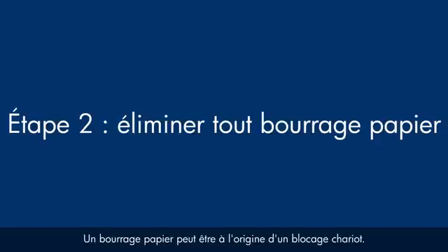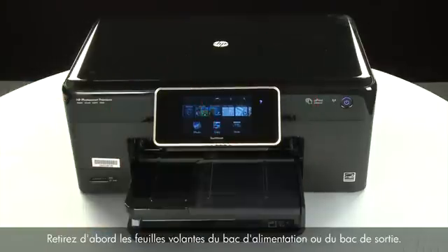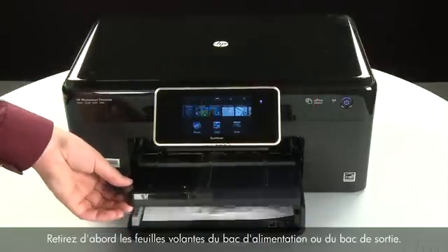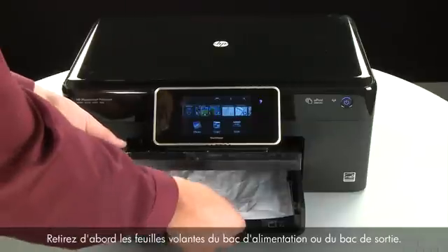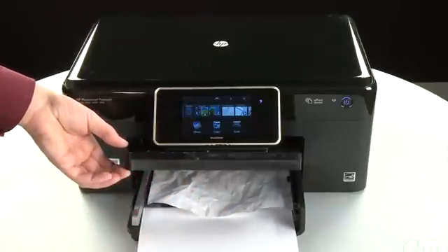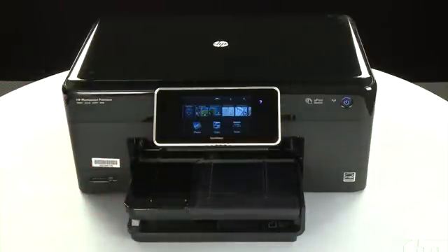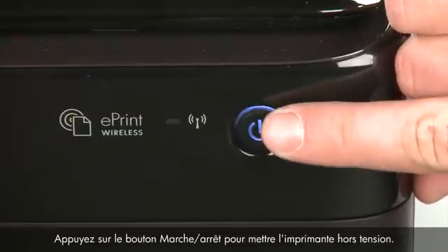A paper jam might cause your carriage jam. Do not remove jam paper at this time. Begin by removing any loose paper from the input or output tray. Then press the power button to turn off the printer.